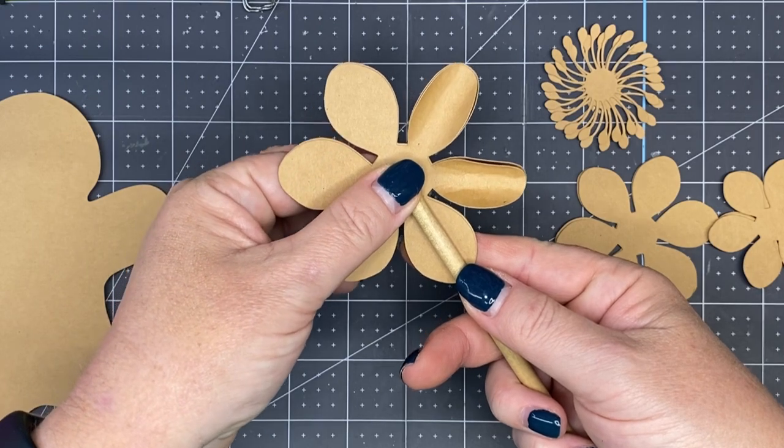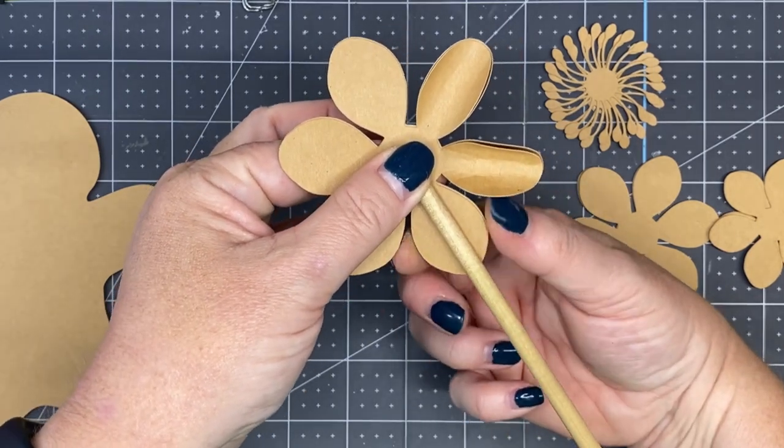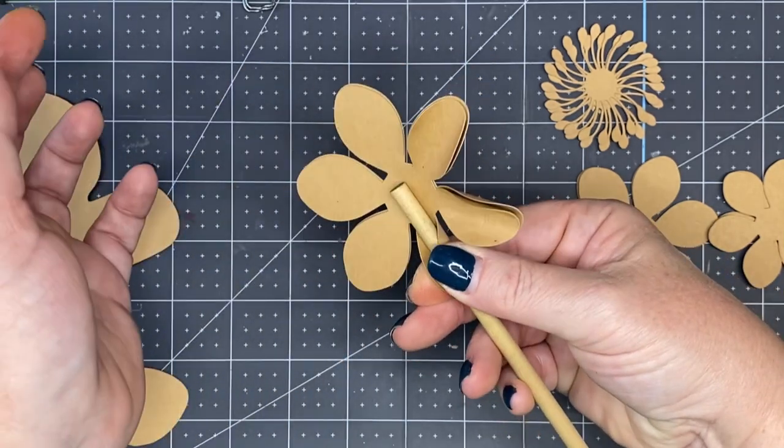Thumb — index finger holds the dowel rod in place. Place your thumb and index finger around it, pinch it up. And once you have it pinched up, let go and roll it along.